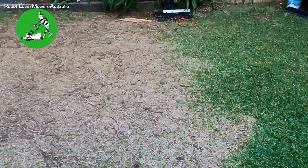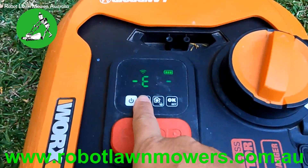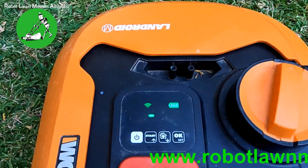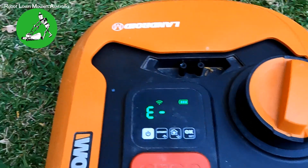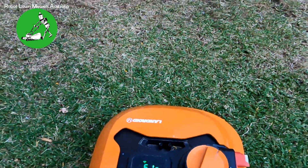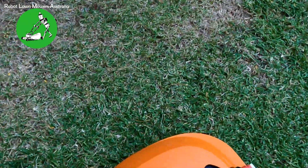At around 1000 ohms, when you put the robot in the middle of the yard — if you clear the error by pressing the start button, it goes back to idle. But if you try to start it, it goes straight back to E1. At about 1000 ohms resistance, if I take the robot and put it closer to the boundary wire, it'll likely do something different.